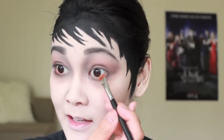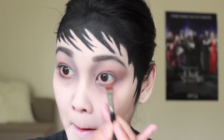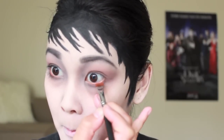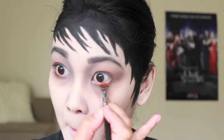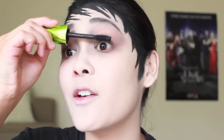Taking the copper color on a flat definer brush, I'm going to place that onto my waterline — this is going to make our eyes look really red and tired. For an extra pop I'm going to apply a bright reddish-pink color to my waterline as well. I'm also going to apply a few coats of mascara.